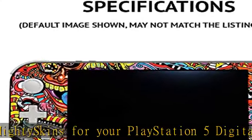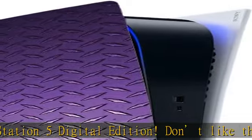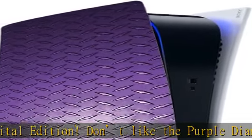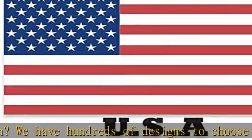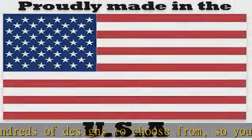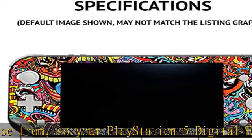Durable protection for your device — manufactured with ultra thin, ultra durable, stain resistant laminate vinyl in order to effectively protect your gear from dings, scrapes, dust, and the wear and tear of everyday use. MightySkins soft vinyl skin cover is not made of rubber, silicone, or plastic, and it is not a hard case.